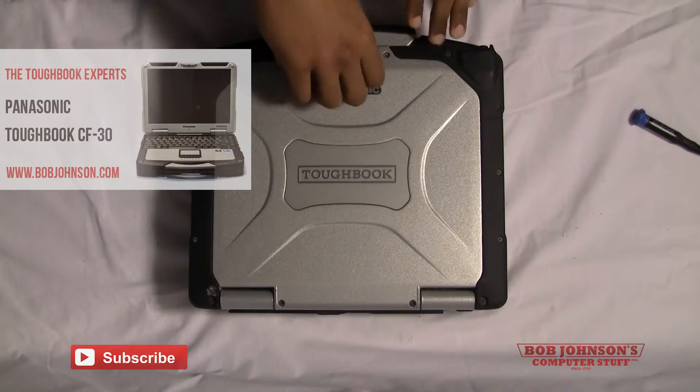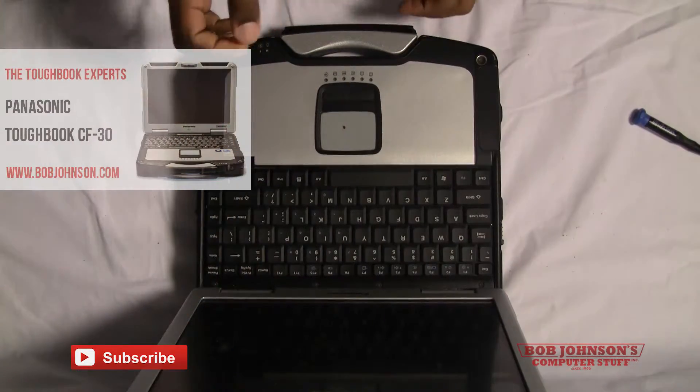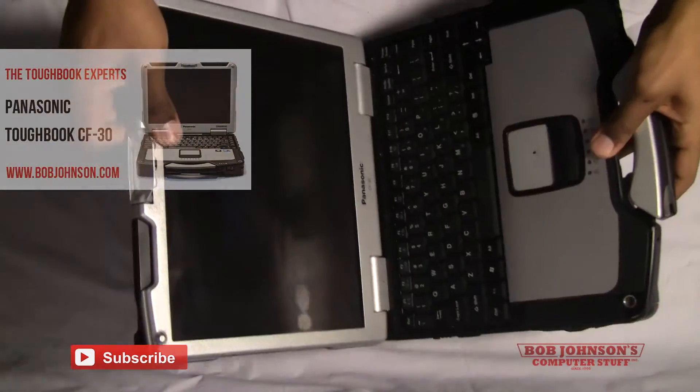Hello and welcome to another episode of Bob Johnson's Computer Stuff, Inc. We are the Toughbook Experts. I'm your host, Solly, and today I will be showing you how to remove the keyboard cable cover and LCD cable cover from your Panasonic Toughbook CF-30.